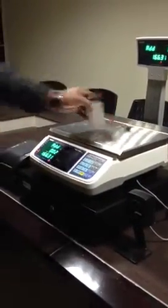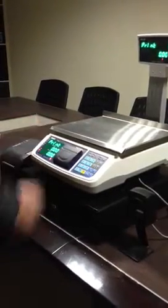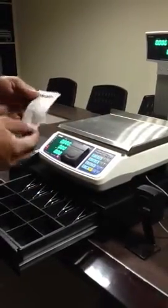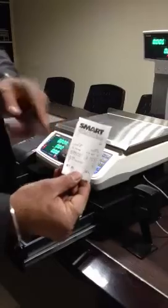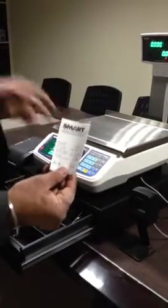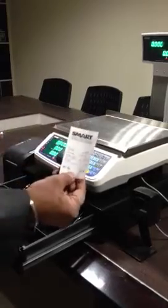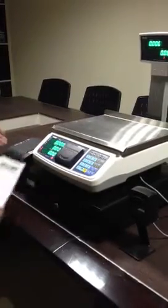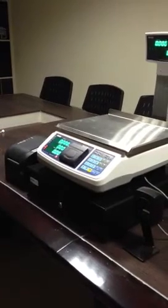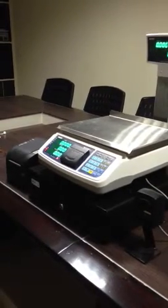The system shows the total as 2 items added. All I need to do is print the report, and once it is printed, it opens the cash drawer. A slip comes out showing all 5 counted items and the weighed item with the bill amount. This system can also be connected to a barcode printer to handle items that do not have a barcode.